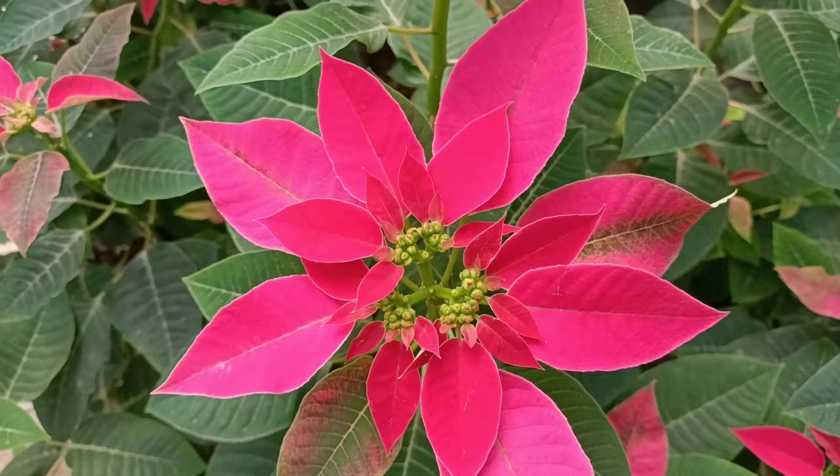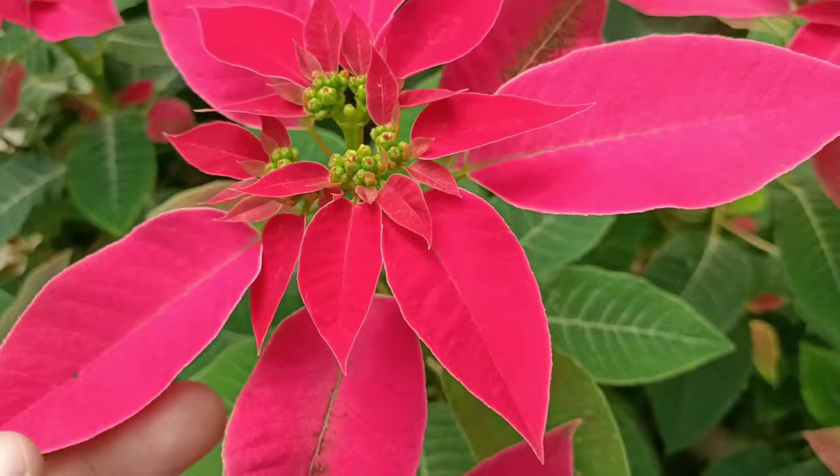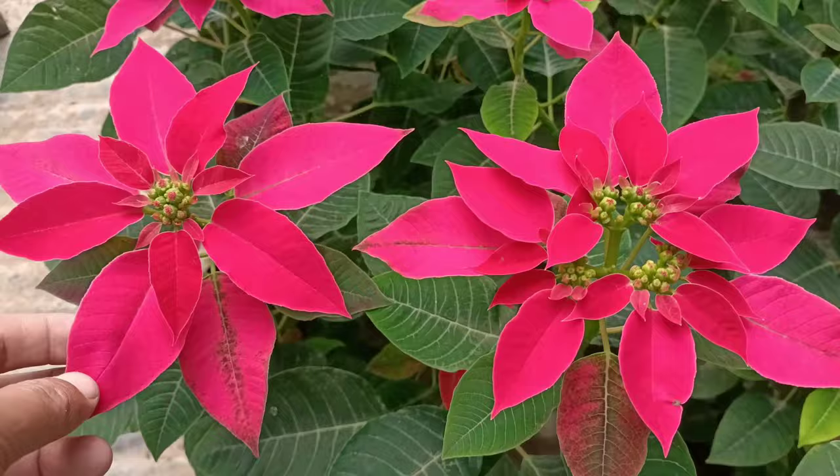Hello everyone, I hope everyone is doing great. I am Johnson England. Friends, today I will share the best way to grow Poinsettia plant from cuttings. This will be the easiest process and simple way to grow Poinsettia plant.